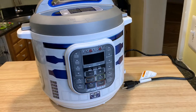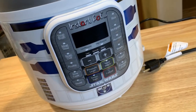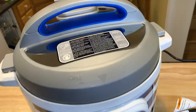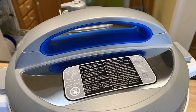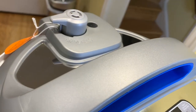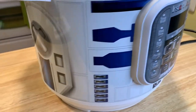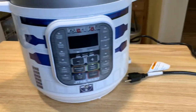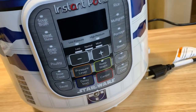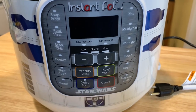Check him out in the kitchen — isn't he beautiful? I just can't get over the R2D2 blues, they're even all the way up here on the handle. You can see up top it's got all the normal functions of an Instant Pot — that is the release valve for the steam — and the R2D2 decoration goes all the way around, 360 degrees.